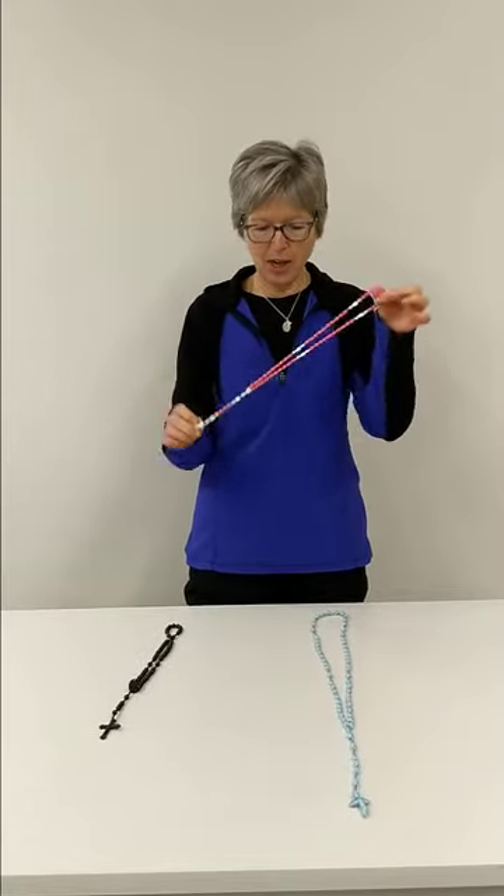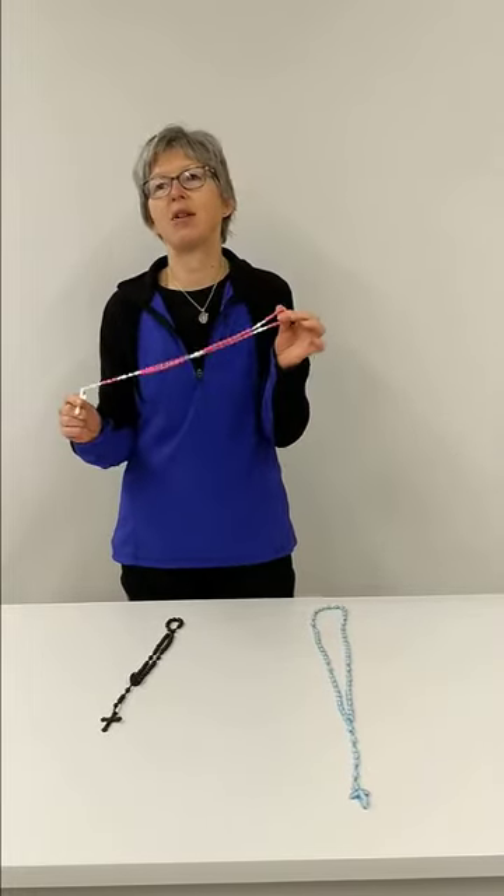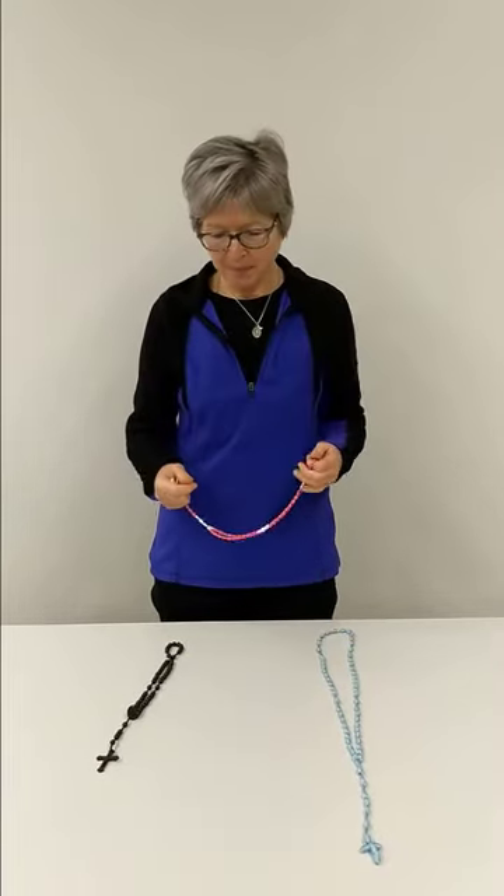We make these kind of rosaries, which are called Mission Rosaries. We make about 6,000 a year, and we send them to foreign missions. We teach CCD kids how to make them, so anybody can make a rosary. We send them to some of the churches in the area that need them. We put 80 a month out, and they all get taken.